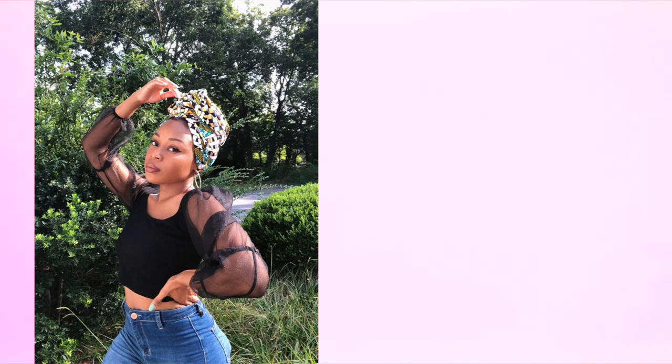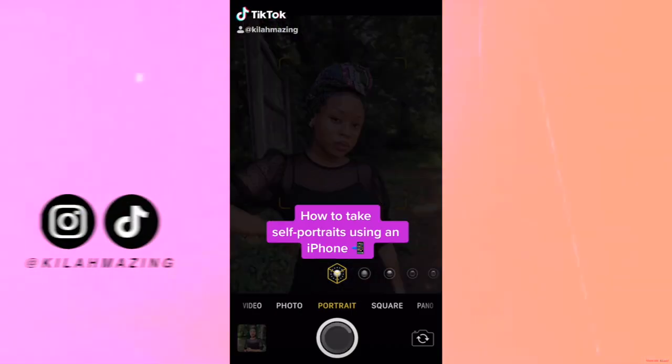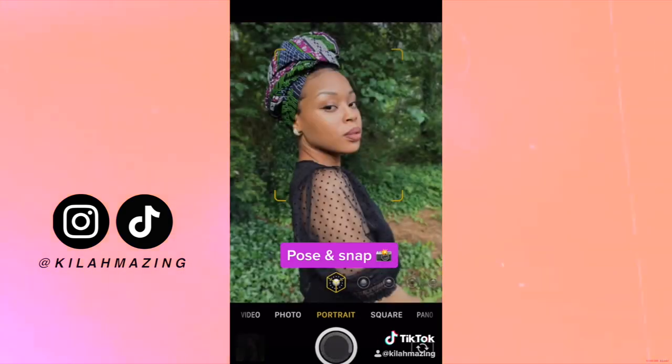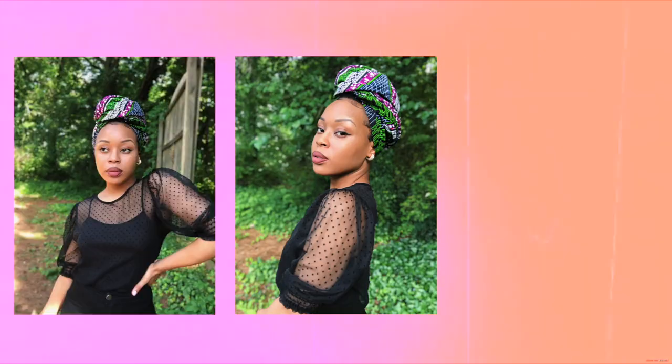Here are the final pictures — they turned out really cute. I like the colors; it's a vibe. I'd definitely recommend a Bluetooth remote because it makes things so much easier. The one I use is from Amazon and is compatible with both Apple and Android — it's one of my favorite Amazon finds. For these pictures I used my camera in portrait mode.